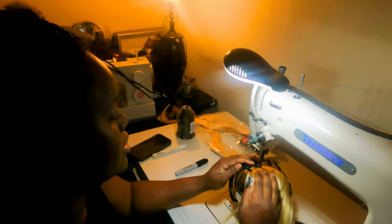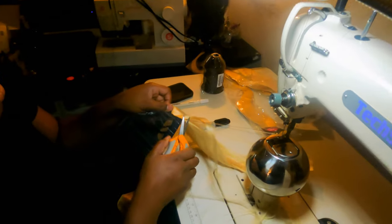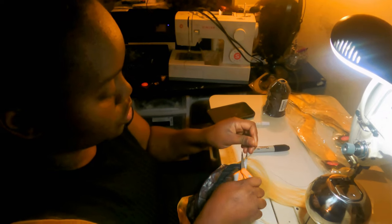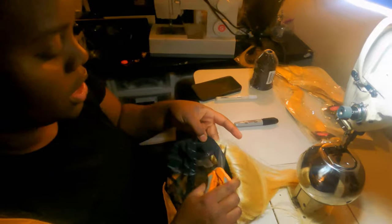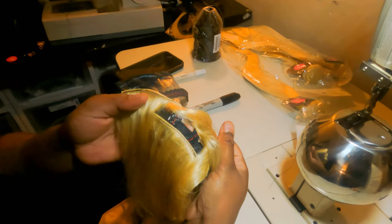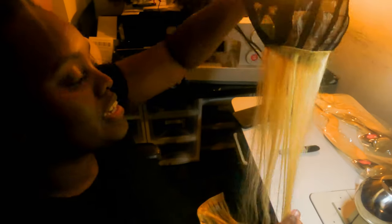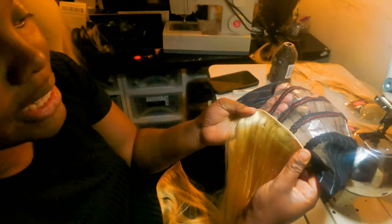There are my first two tracks! I did not have to take my wig cap off the machine at all to do my next track — I can just spin it around and continue on the next track. Here's the first one underneath the second one. It's so neat and so sturdy! I'm gonna go ahead and finish this wig. I still have it on 700 speed and I can go much faster once I get used to it.